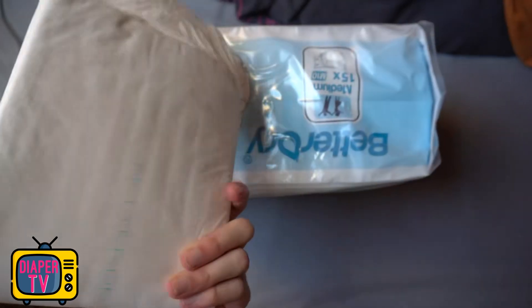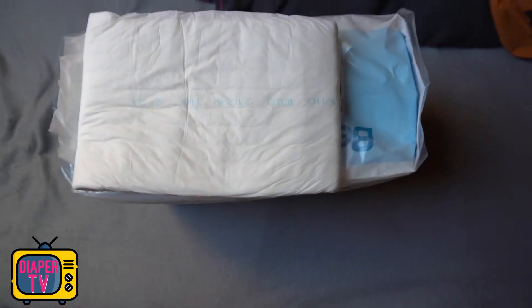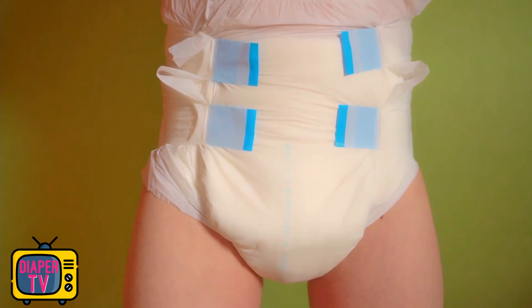Since the diaper is not printed, you can see the fill level well from the outside. The wetness indicator makes it even clearer — when the diaper gets wet, the blue label changes color. It doesn't drip out even though a large load has gone into the diaper. It doesn't really feel soaked, so it's far from full.